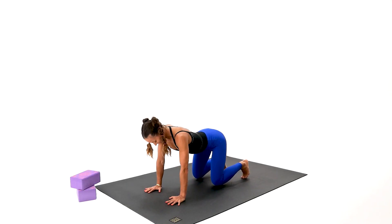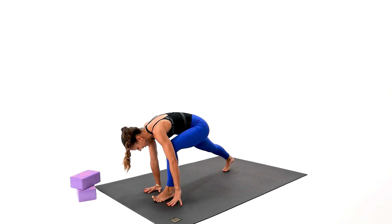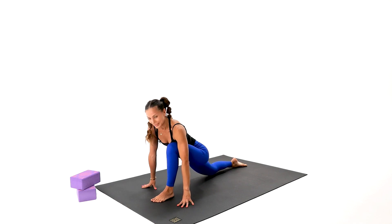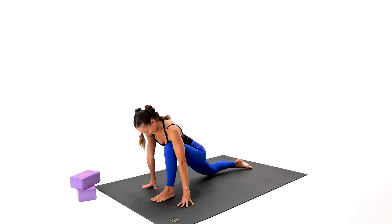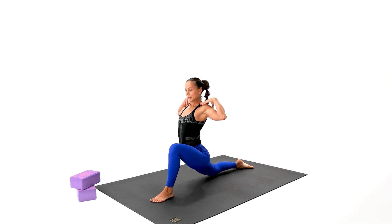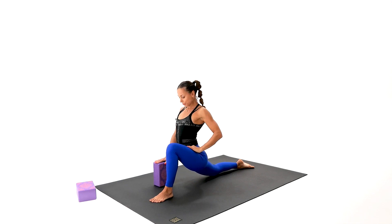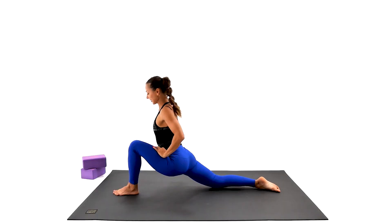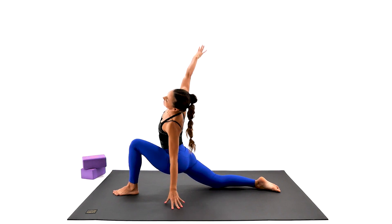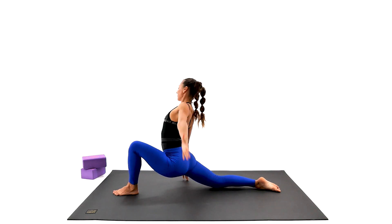We're going to take our right leg up and step forward for your low lunge. Feel free to use your blocks on the side or use the floor, or come up with me with your chest above the hips — very good for the hips, but it can be challenging if you're not used to it, so use the blocks for support. Use knee pads or little blankets underneath the back knee. Let's give it a few extra movements.